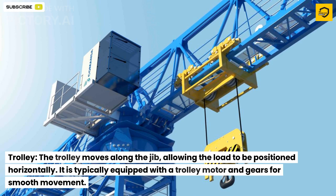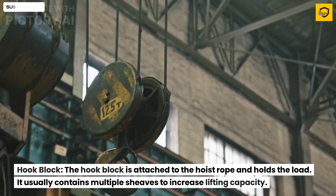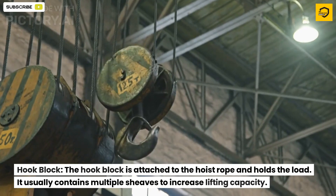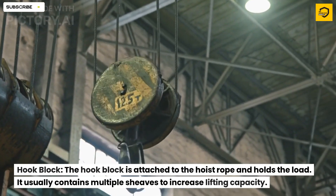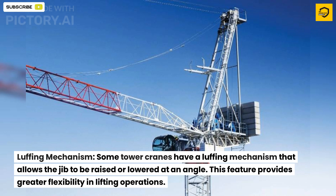The hook block is attached to the hoist rope and holds the load. It usually contains multiple sheaves to increase lifting capacity.